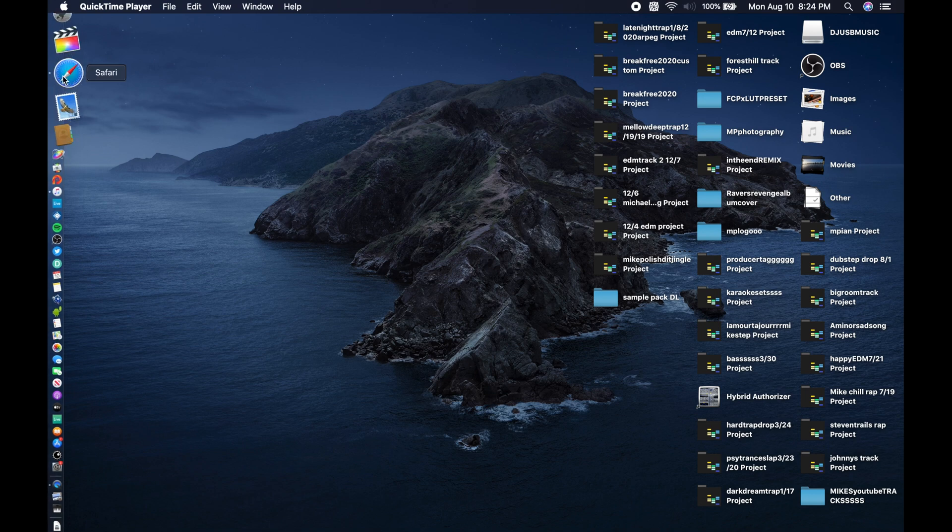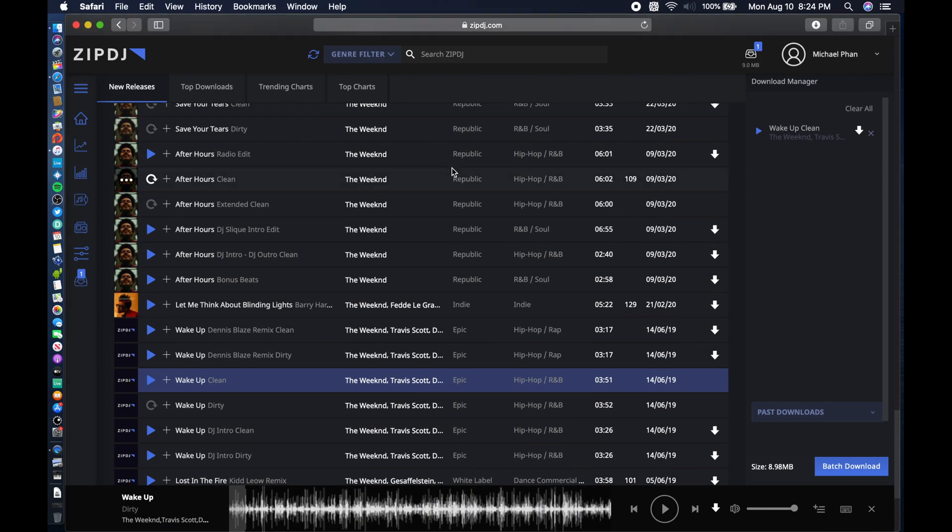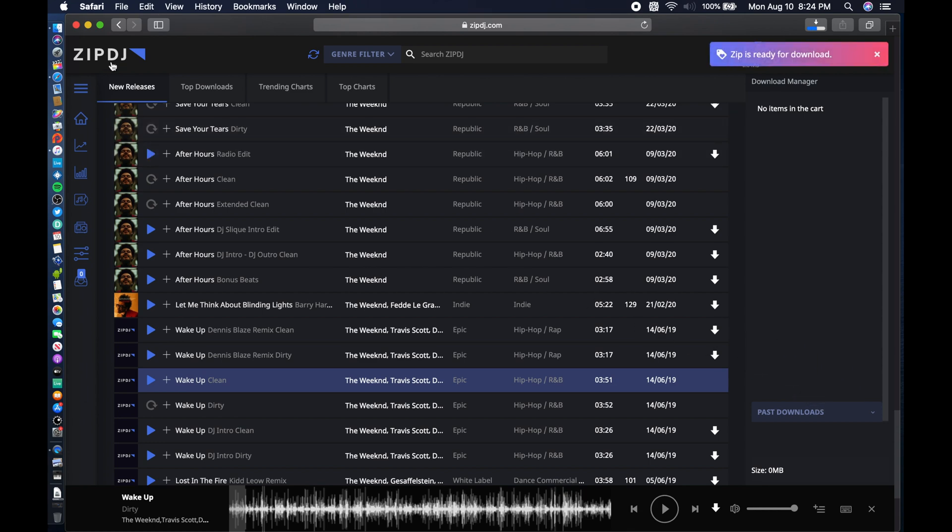I'm going to open up Safari and I've got zipdj.com open. This is a monthly subscription I pay to get all my music for DJing. On the right side you have one song in my download manager. I'm going to hit the download button right here — you can add up to 300 megabytes on here.